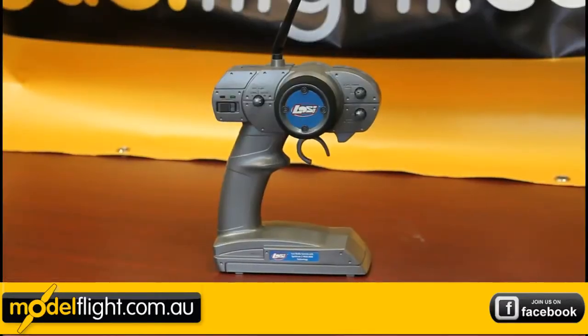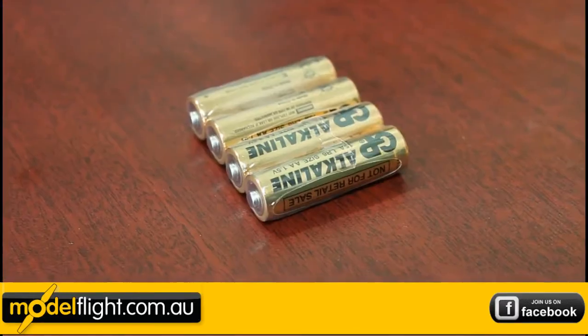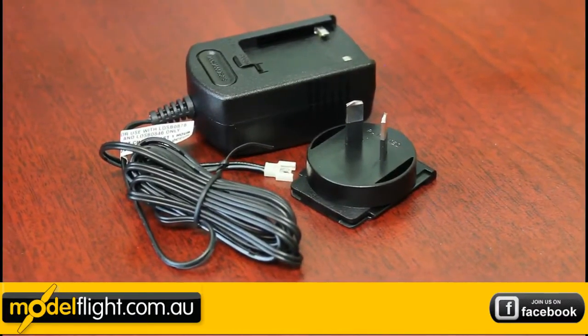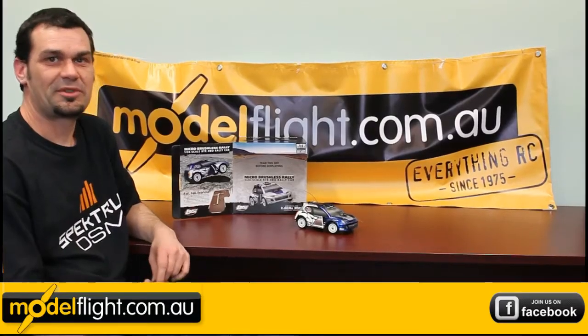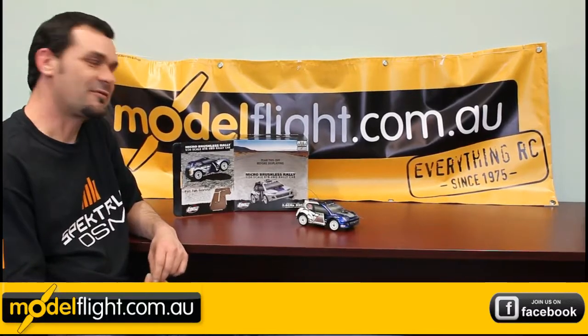The kit also comes with the 2.4 transmitter, AA batteries, and a 240 volt wall charger. These cars are super fast running on three-cell LiPo and fun for all ages.